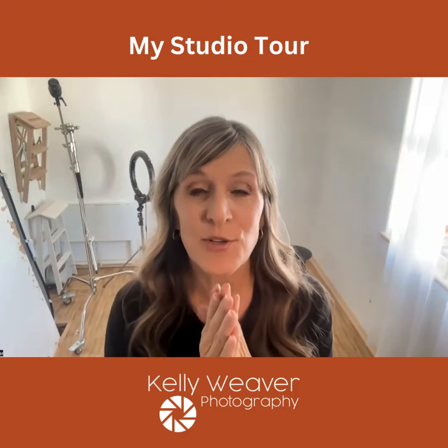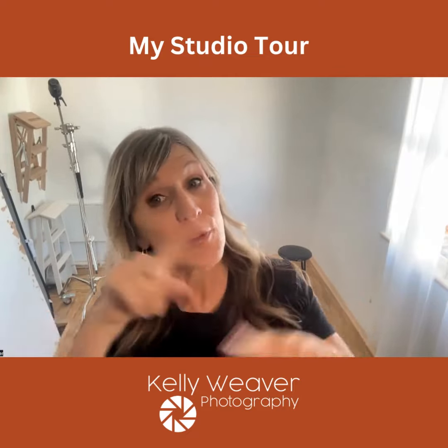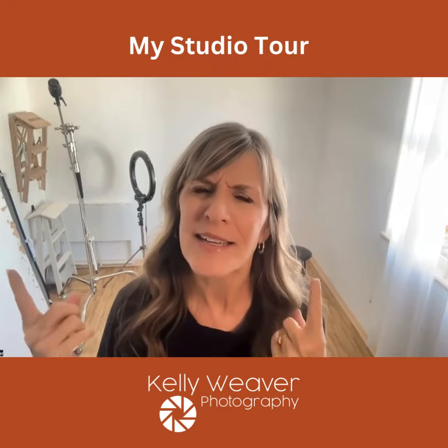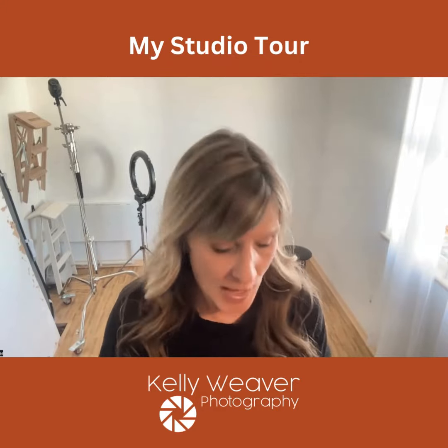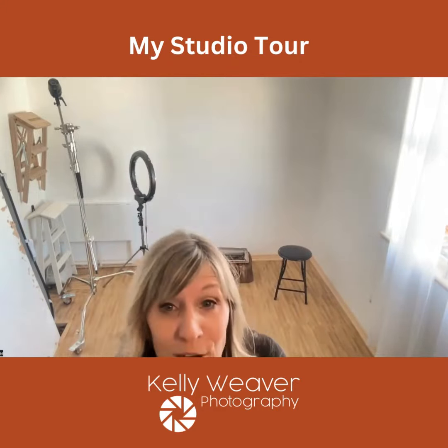Hey there, I just wanted to share with you what my studio looks like because that's another frequently asked question — what exactly does your studio look like — so I'm going to show you around.